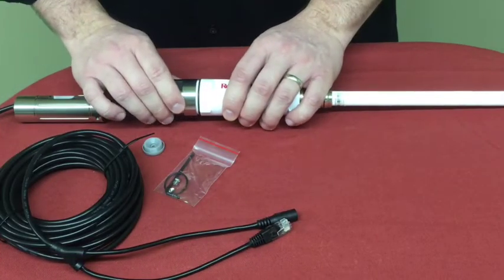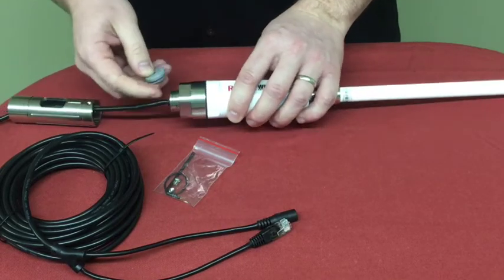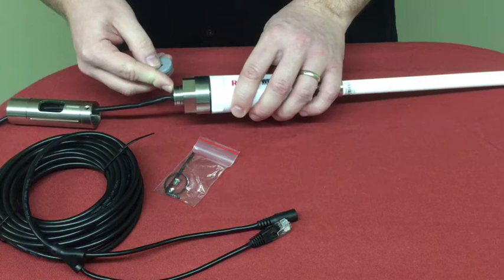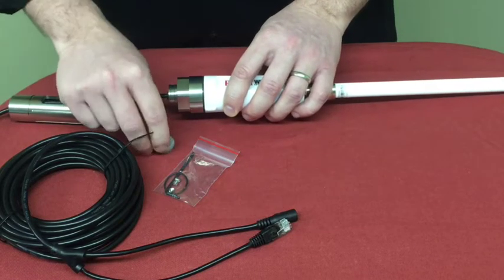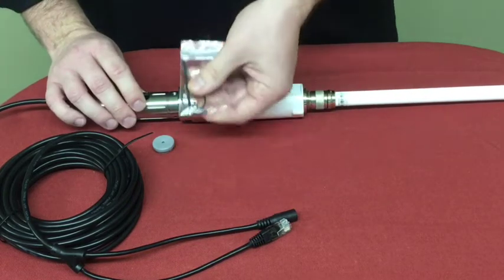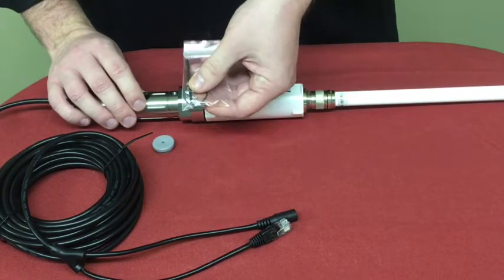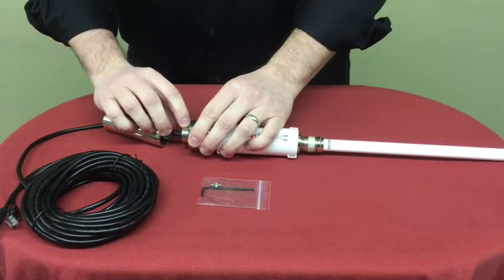You will then thread the stainless steel cup onto the Wi-Fi Extender. Included is a small rubber gasket that you can use on the bottom to prevent water from getting inside the cavity, or silicone will work as well. You will then attach the stainless steel tube and secure with Allen screws that are included with the kit. Also included is a small O-ring, which I've already attached to the base of the cup.